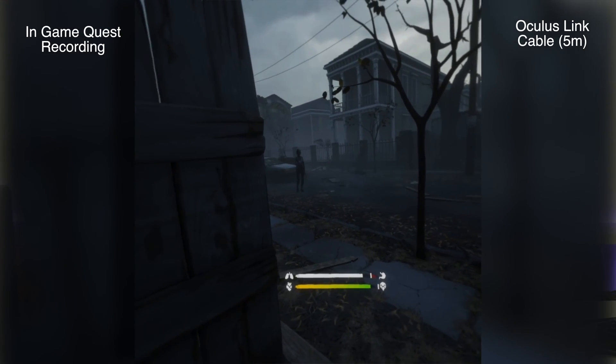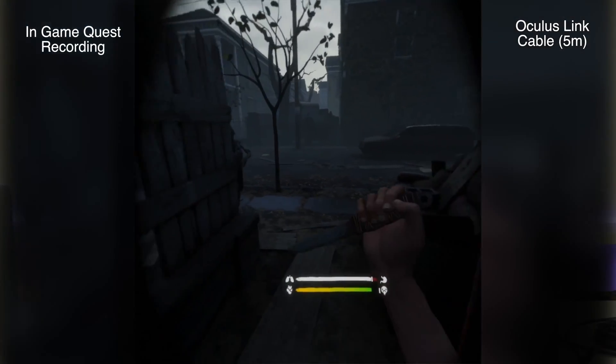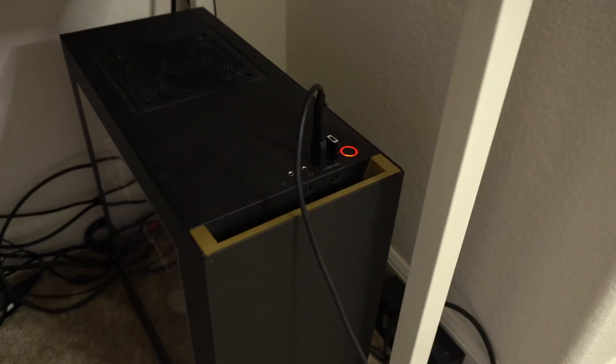For me personally, the best experience is with the 5-meter cable compared to the 3-meter. That extra length really does make you feel more immersive in your VR game, as it allows you to rotate much more and keeps you further away from your desktop so you don't accidentally bump into the display or something.